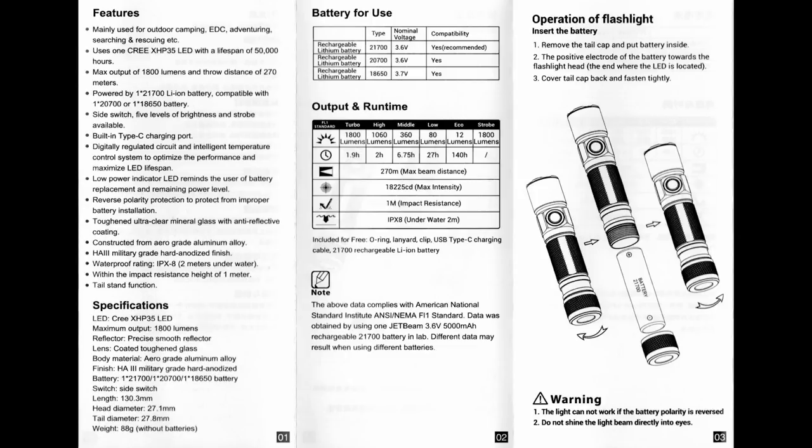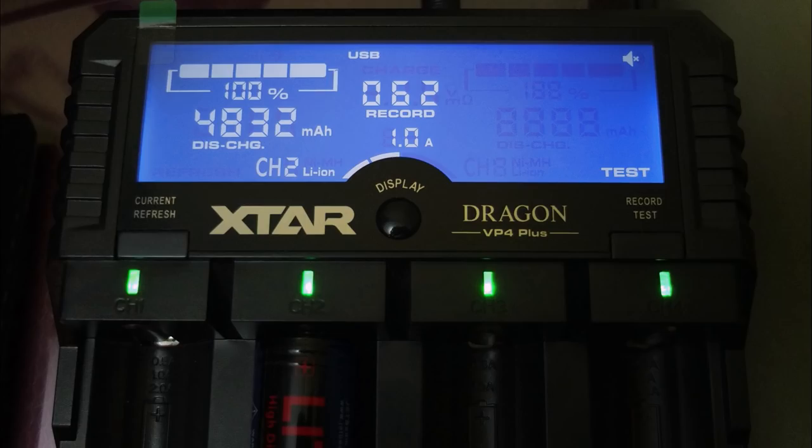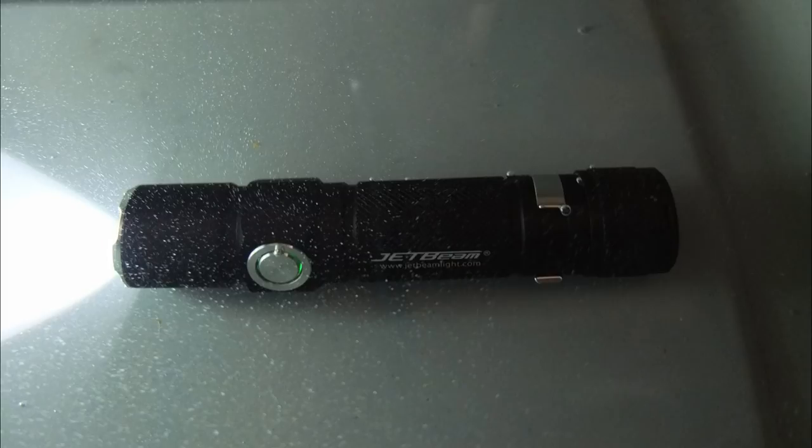Onto the user guide — I'll put that on the screen for you. It's a pretty simple torch to use, you can have a look at that if you want. The battery capacity test came in at 4832 mAh, which is quite a lot higher than the wrap indicated — not exactly sure why there's such a difference. Red flashing indicates charging and it turns green when finished. I didn't see any problems with the water resistance test I did.